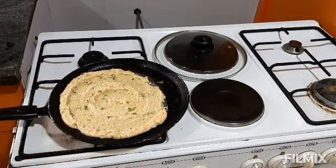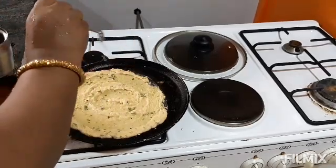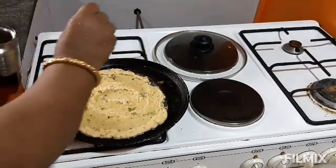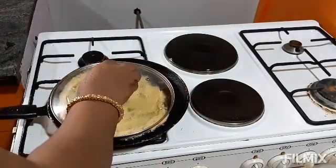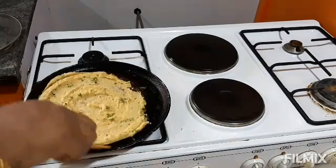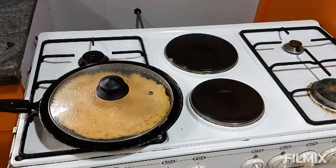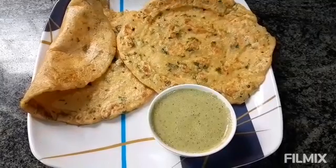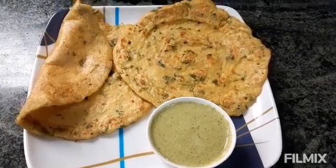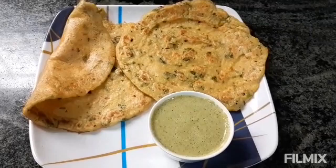We will fold the dosa from the sides and plate it. This is a healthy moong dal dosa served with coconut and peanut chutney — our today's breakfast menu. Thank you!